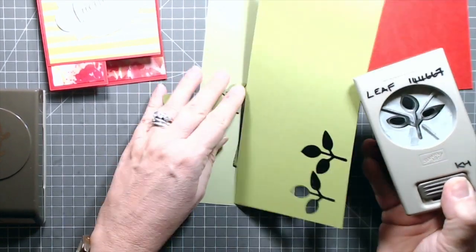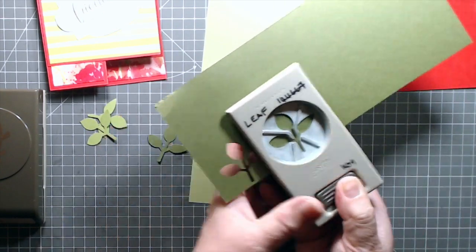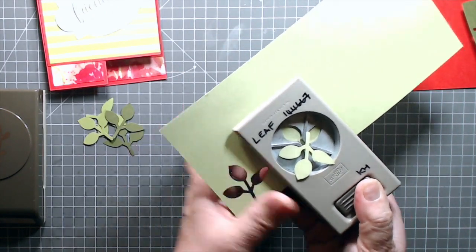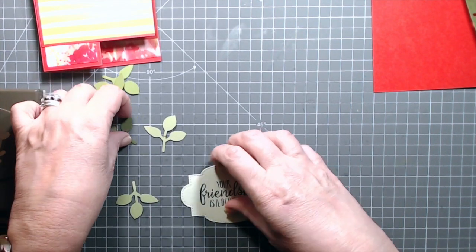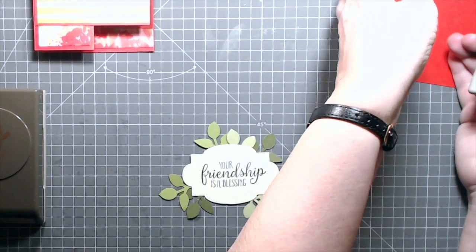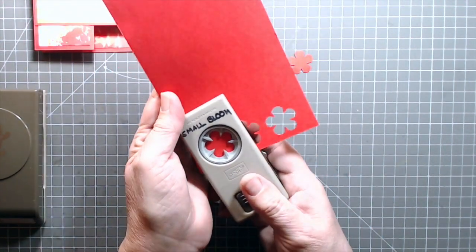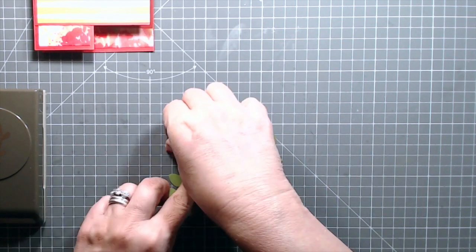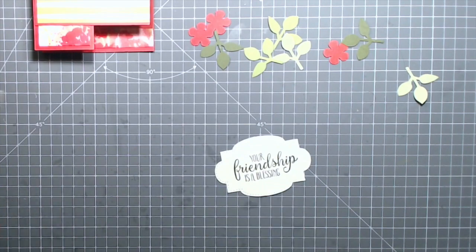I'm going to do some punching and arranging. I'll do a couple of leaves in Old Olive, a couple in Mossy Meadow, and a couple in Pear Pizzazz. I've also got my piece of Poppy Parade and I'm going to punch out some of the small blooms. Let me see how I'm liking these — I'm liking that a lot. I'll keep the sprig punch handy just in case I decide I want to do something fun with it.